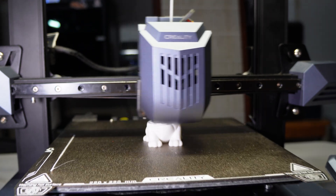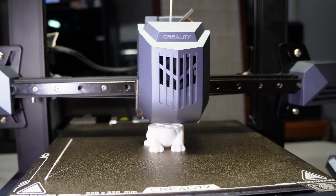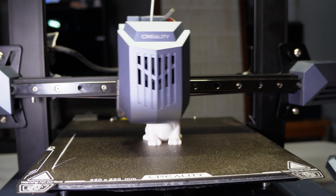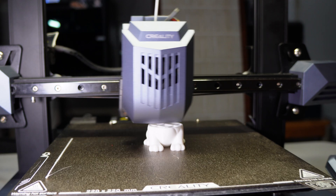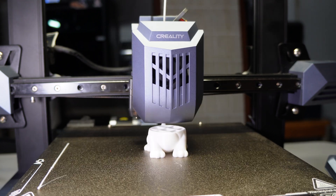Since the day I got my CR10 SE, I have been struggling with z banding, which is basically really bad layer lines. I have calibrated and physically adjusted this printer in every way I know how in an attempt to improve the print quality and solve the layer lines and z banding issue.